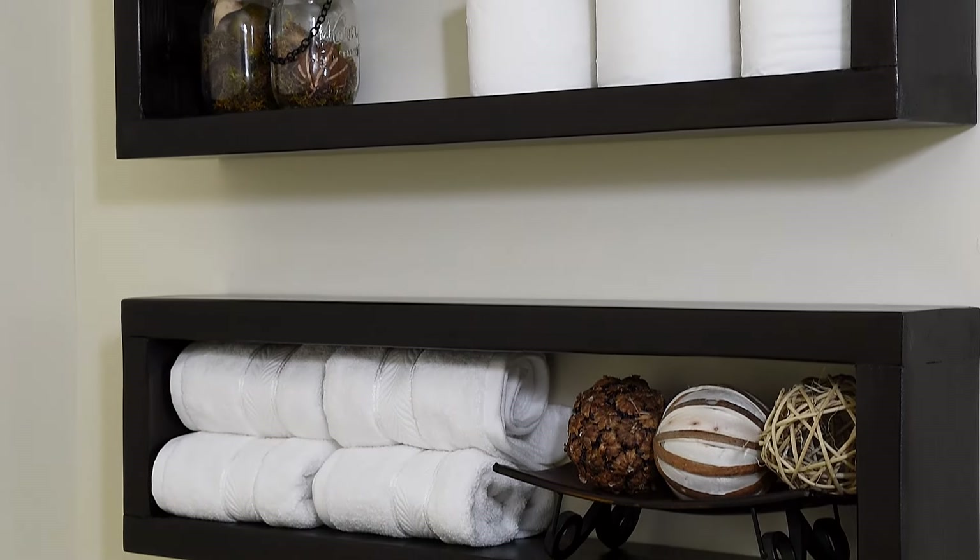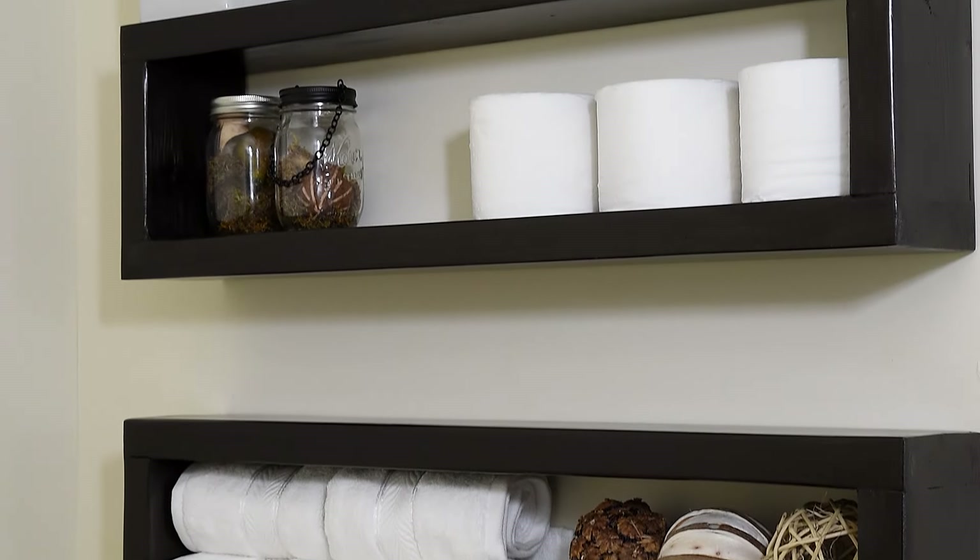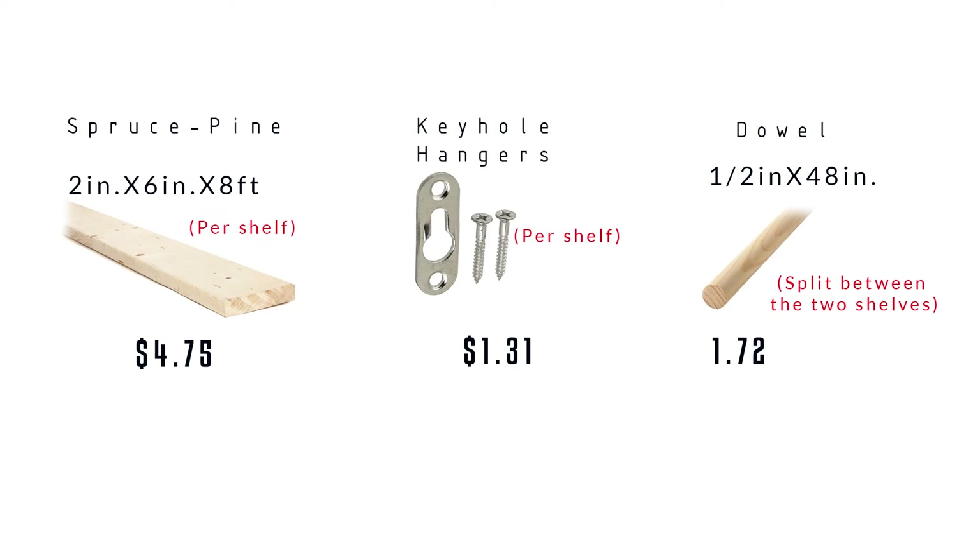Today I'm gonna make a set of DIY floating shelves for less than $7 a piece. And before we get started, here's your list of materials.